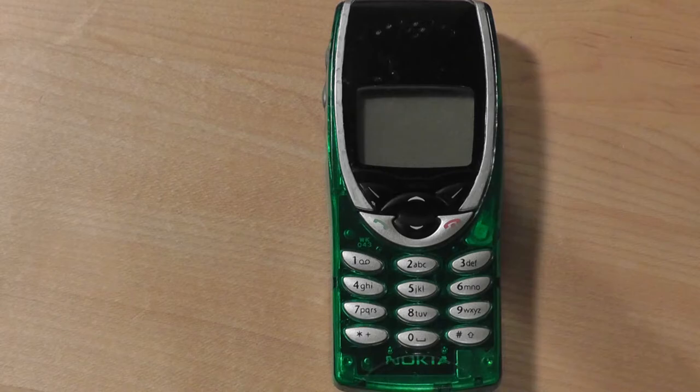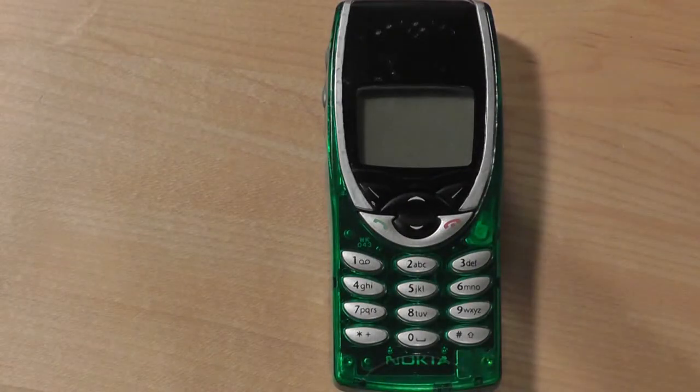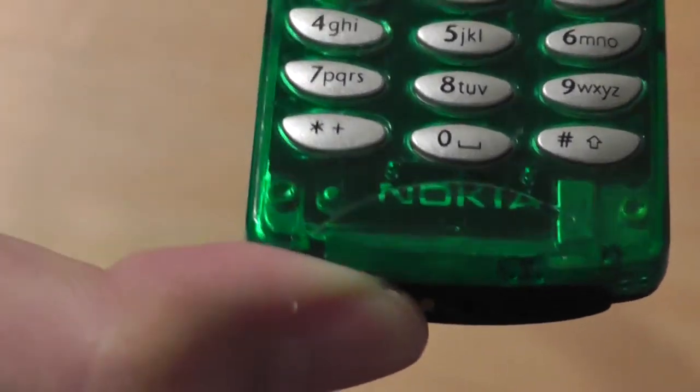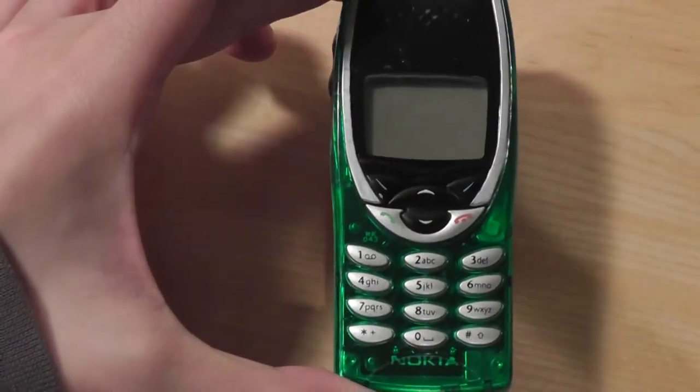But it does have something that's kind of neat. You can actually swap out the faceplate and customize it with different versions that Nokia sold for about $20 each, or third-party skins you can purchase online through Amazon and eBay, which typically range from $5 to $10. The version we have here is a neon green that's also transparent, kind of reminiscent of the Matrix. Nokia actually embedded their logo below the surface of the keypad, so you can actually see it when you have a transparent cover on.